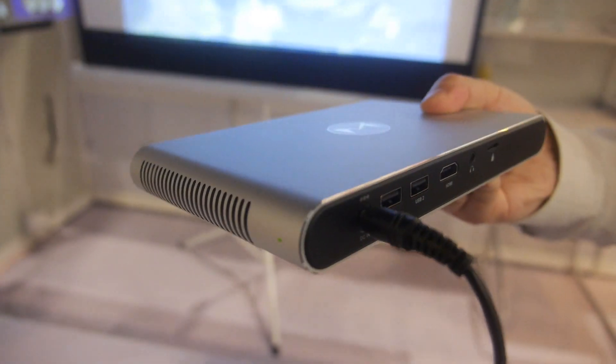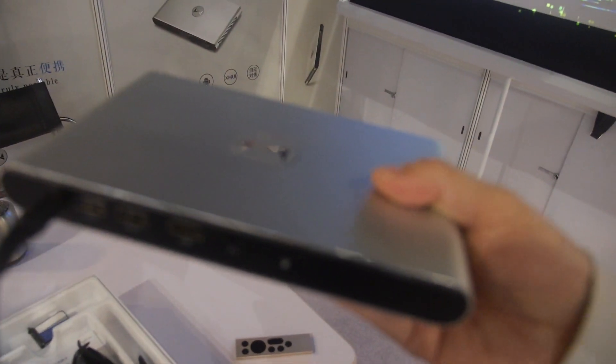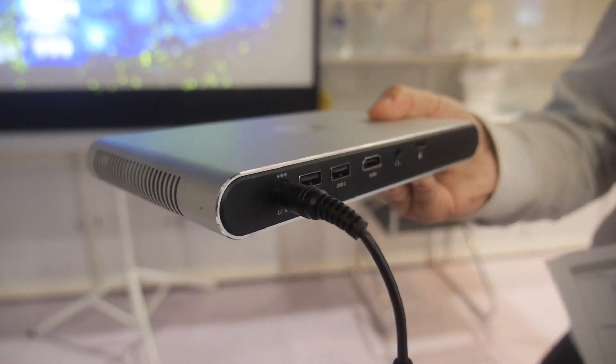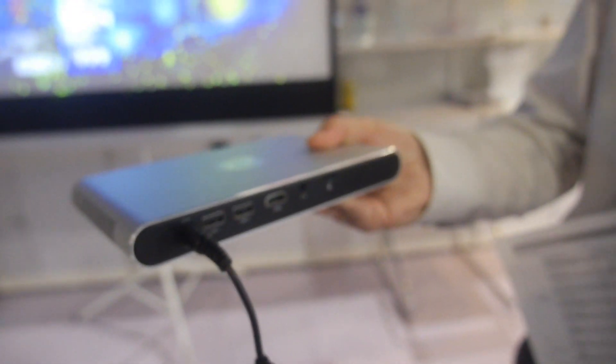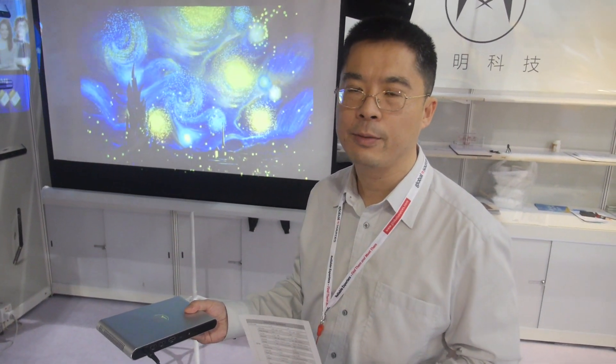It's already in mass production. The product will be available on internet shops like Tmall and Jingdong. For international markets we are looking for partners — we want to promote our product overseas and work together with partners for those markets.